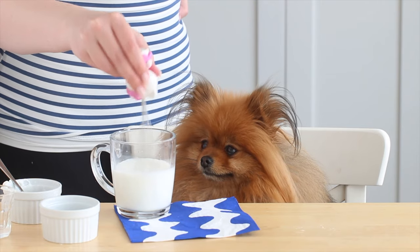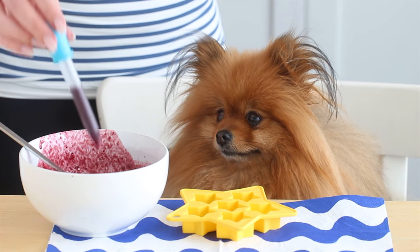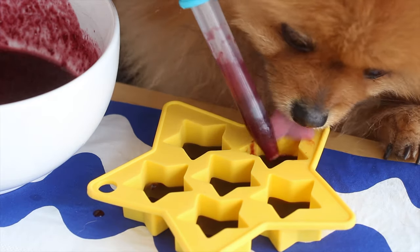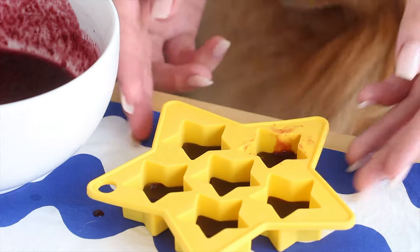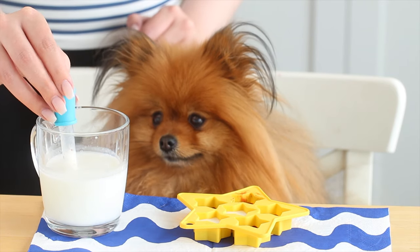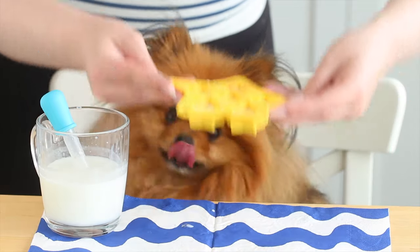To assemble your gummy candy, grab a silicone mold. I used stars because of 4th of July, but they were actually really hard to unmold, so I'll link some differently shaped star molds down below that might be easier. Any silicone mold or ice cube tray would work. First, pour the blue layer a third of the way into each cavity and pop this into the fridge until it's set, about 20 minutes. Then repeat with the white layer, pouring it in until there's about a third of space remaining, and chill for 20 minutes again.